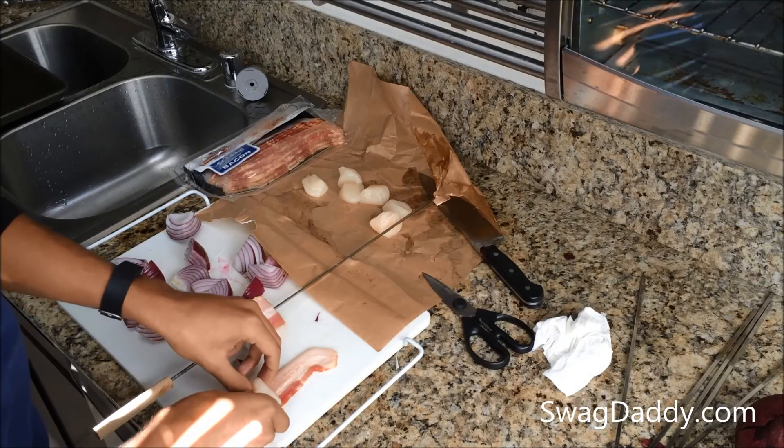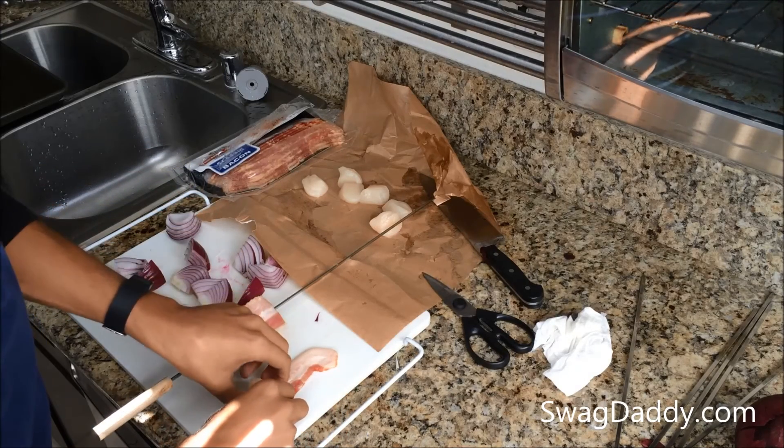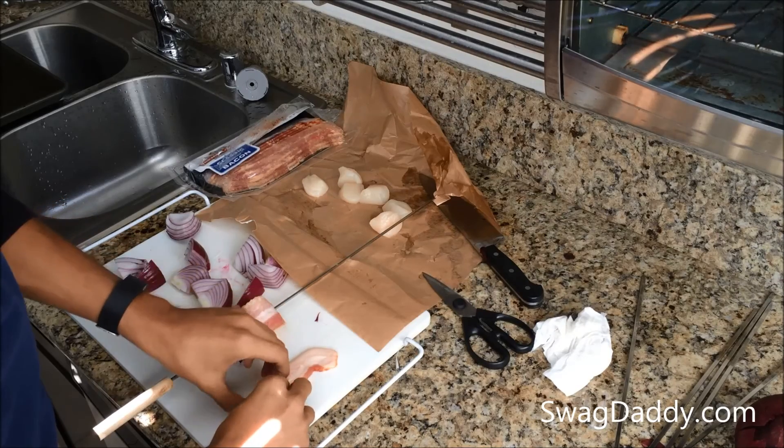Here I'm wrapping a couple of pieces of scallop in bacon, and then I'm going to go ahead and wedge them in between some onions to keep them together.